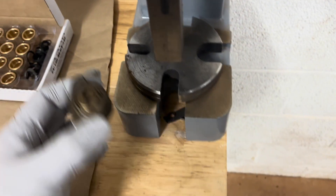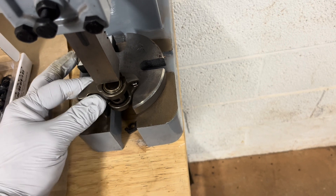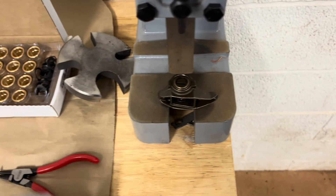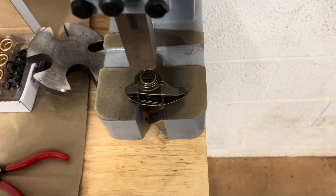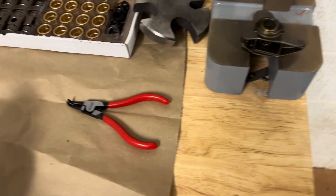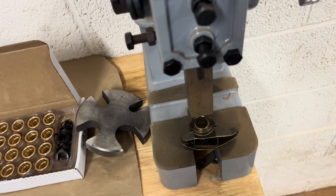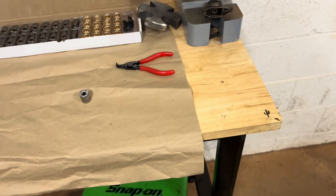To do that, we'll use our rocker arm and get it set in our arbor press. The arbor press is kind of optional — you could probably get away with a hammer if you wanted to. We're going to use a 13mm socket and the arbor press. You don't need a whole lot of tools for this; the arbor press is kind of specialty, but the socket and snap ring pliers are super simple.